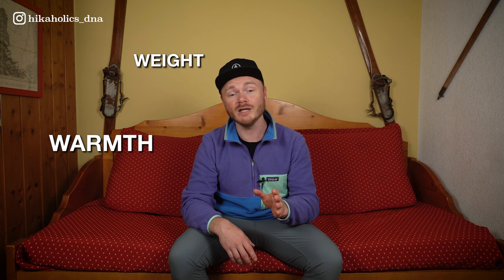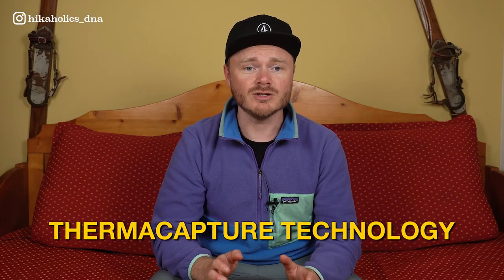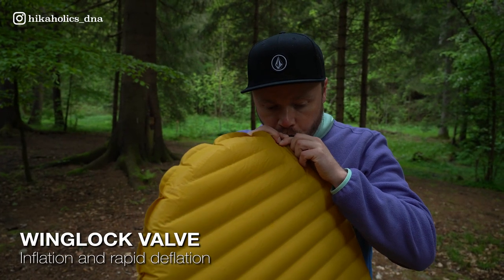The Therm-a-Rest NeoAir XLite is designed with advanced materials and construction techniques to provide an exceptional balance between warmth, weight, and packability. It achieves this through the use of Thermacapture technology, which reflects your body's heat back to you, helping in the retention of warmth. This innovative technology allows the sleeping pad to offer significant insulation even in colder environments.